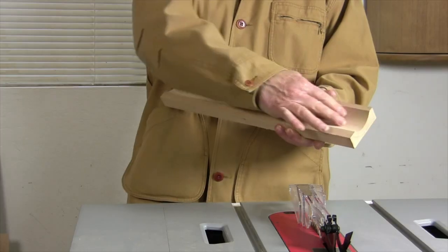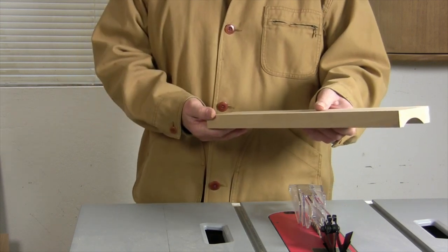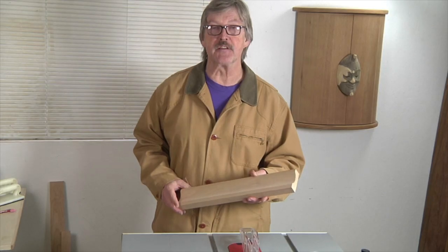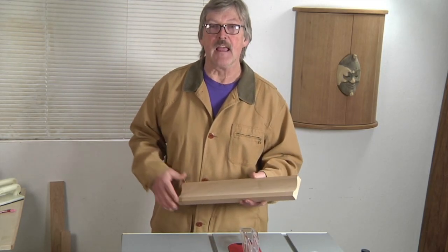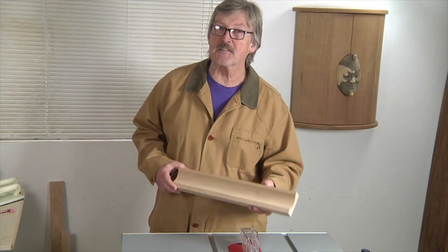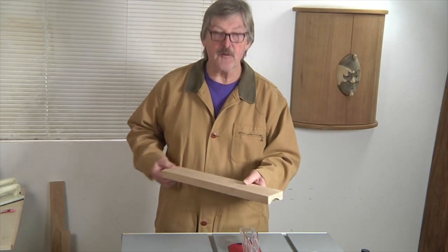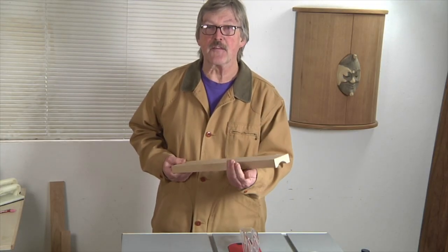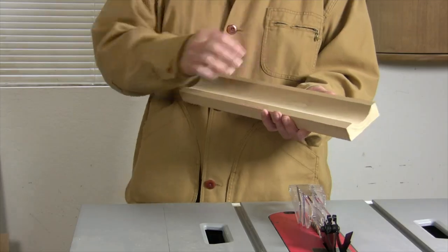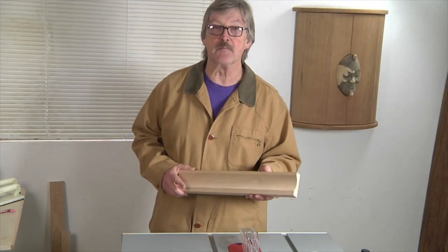Cove cutting is basically creating a hollow along the length of a piece of stock by running the work diagonally over the top of the saw blade and cutting in a series of passes. This is basically a shaping operation that you normally need a shaper or a big router table for, and a very expensive cutter. Even better, the process is more versatile — instead of being locked into a particular cutter profile, by varying the angle of the stock relative to the blade and the height of the saw blade itself, you can cut shallower coves, wider coves, or deeper narrower coves.